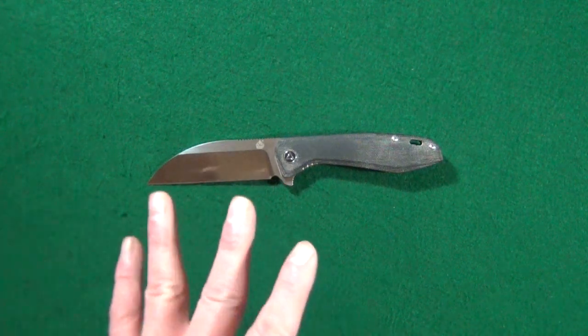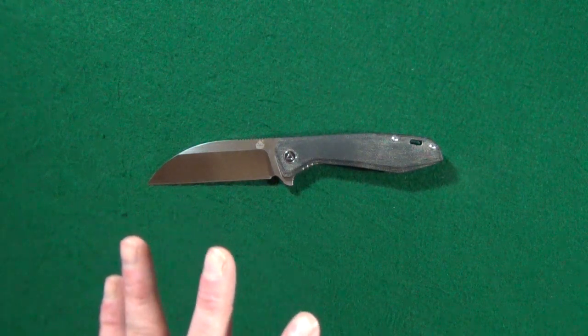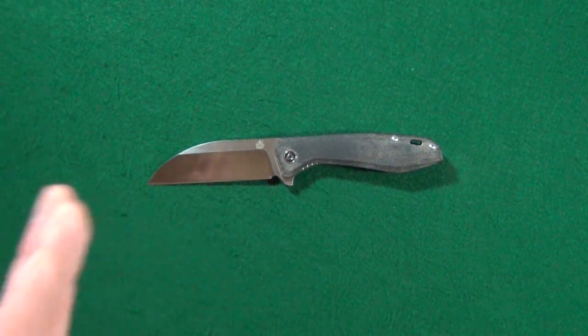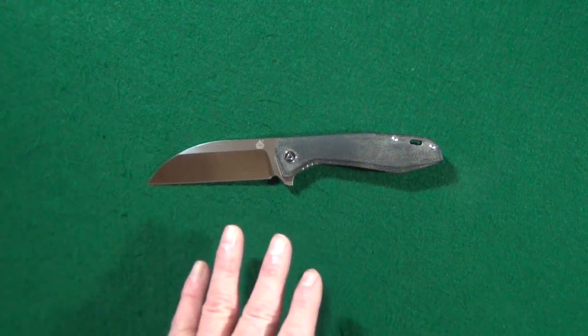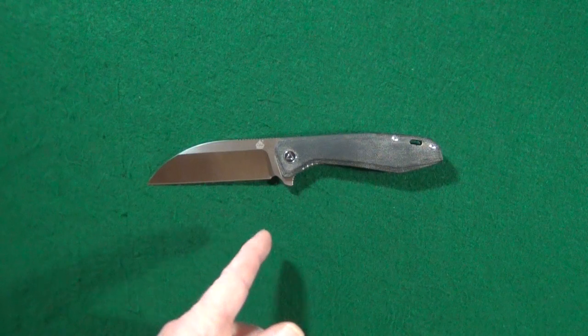With this knife, I have been actively searching for crap to cut ever since I received it. So if you're still looking for maybe that perfect or near-perfect wharncliffe, you don't want to miss this review.